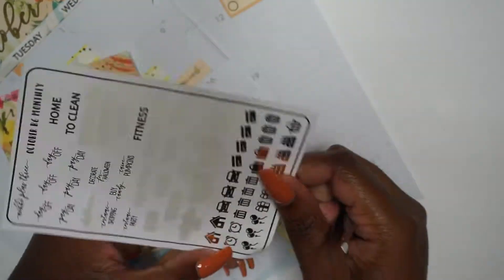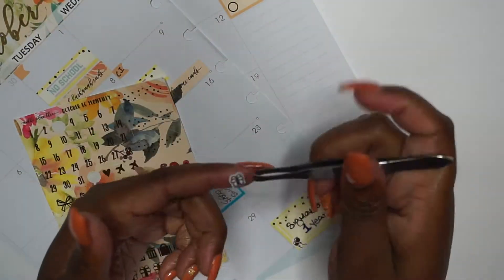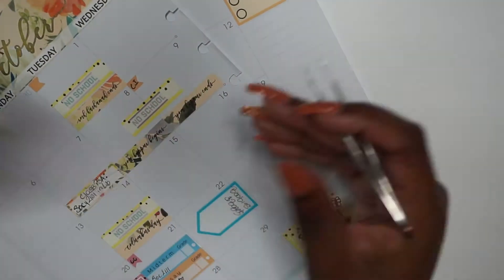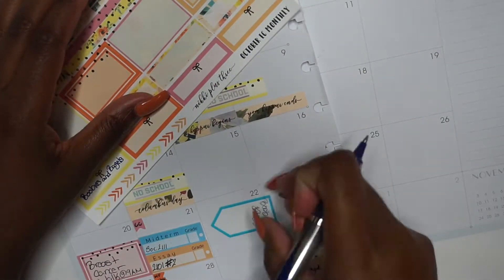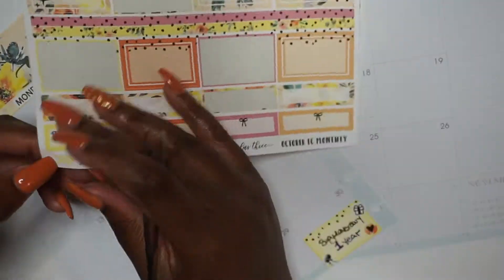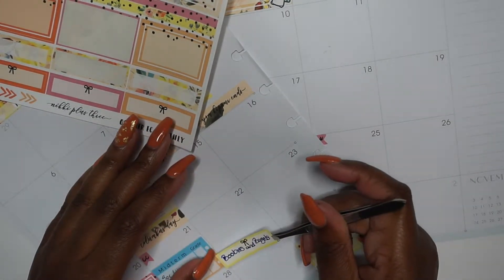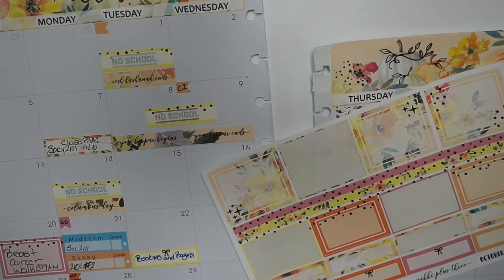When I get more stickers I'll probably add more decorations for that date, but I don't have many decorative stickers — I have more functional than decorative. So I'm adding a few more stickers just to pretty up that area. Then I'm writing down another event this month: Boobies and Bagels, which is basically a brunch about breast cancer awareness — discussing how to properly check yourself and how to prevent it.